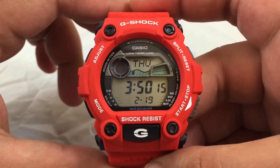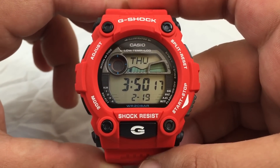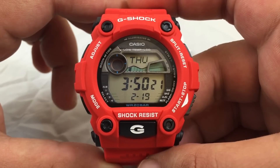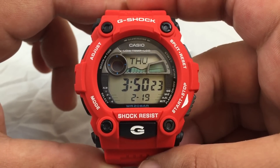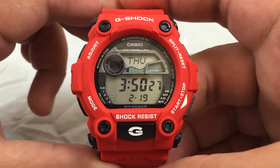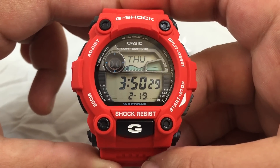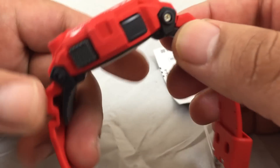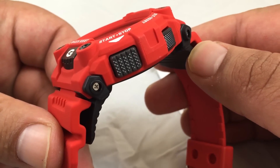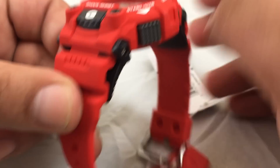Here's the Casio G-Shock G7900A-4. It's matte red. This watch provides moon and tide graphs, which are indicated here. The buttons on the side are made of plastic and black, and the D button is larger than the rest.